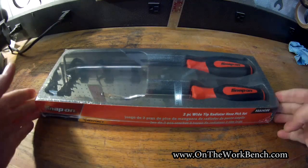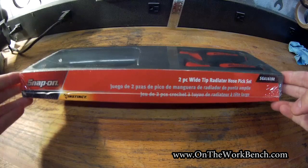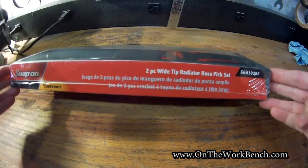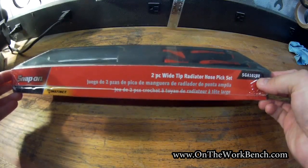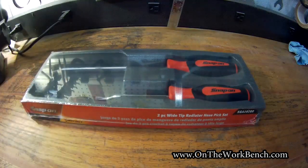Hello and welcome back to On the Workbench. Today we're taking a look at the two-piece wide tip radiator hose pick set from Snap-on, model SGA102B, followed by a color code of R for red. You can also get O for orange or G for green, and so on with your various Snap-on colors.